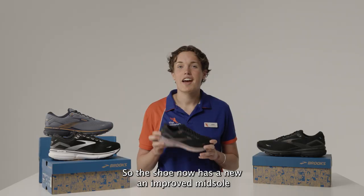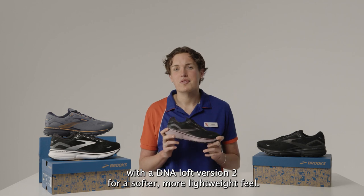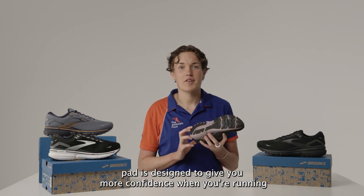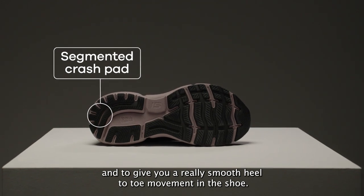The shoe now has a new and improved midsole with DNA Loft version 2 for a softer, more lightweight feel. The new and improved segmented crash pad is designed to give you more confidence when you're running and to give you a really smooth heel to toe movement in the shoe.